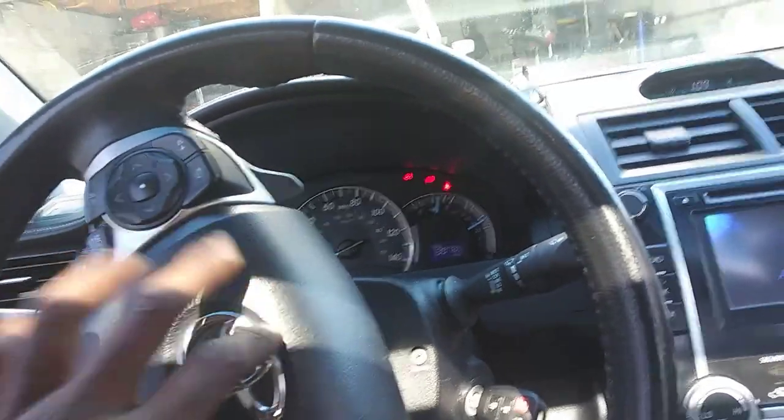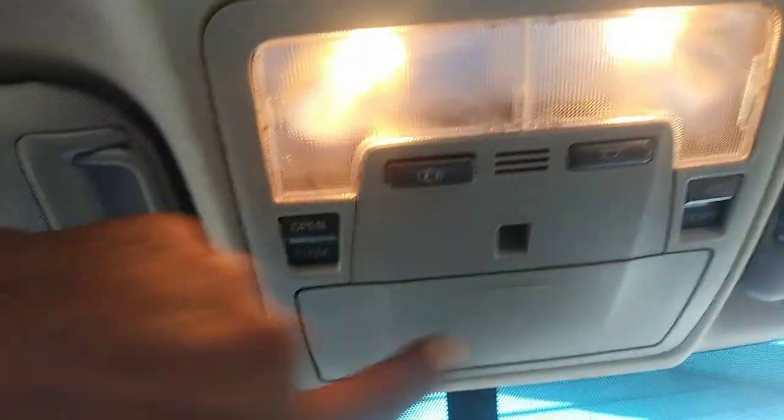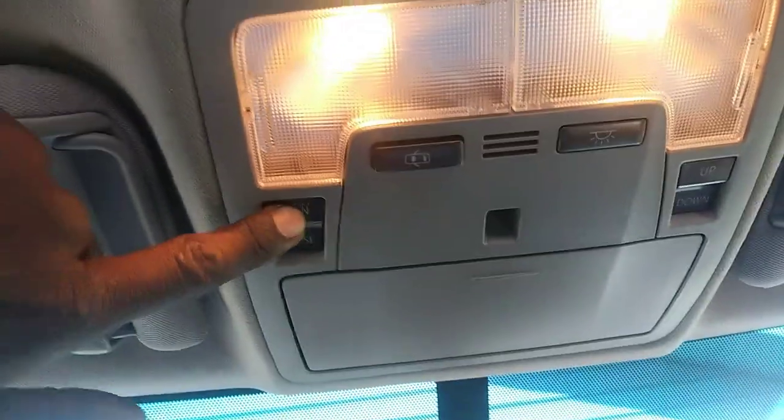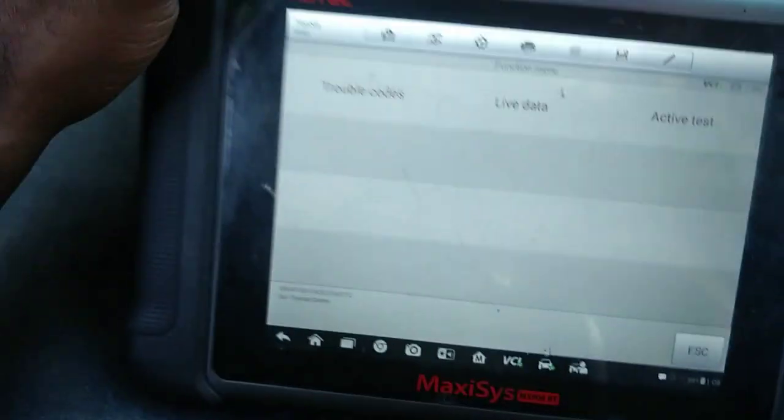2013 Toyota Camry — we got problems with the moonroof. It doesn't want to cooperate. I got this part here closed so we can take the glare off. You can hear that I can open it up and down, but I can't open it — it doesn't want to open, and it doesn't want to close either. I'm going to show you really quick how we can diagnose this.